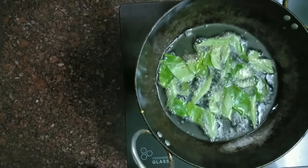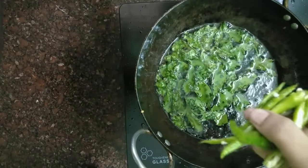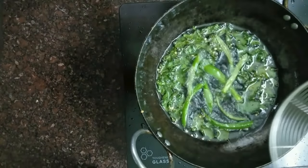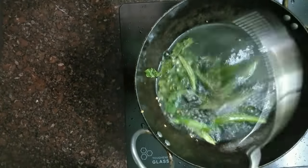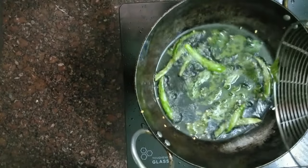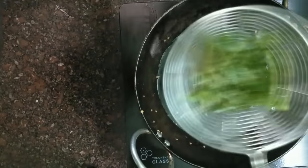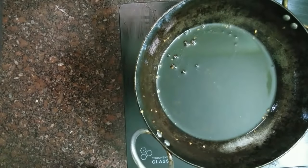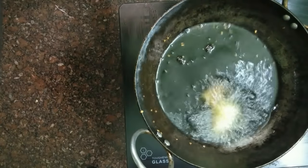Now we have to fry with the same flavor as in the early days, adding a good flavor to Gobi 65. I add 3 green chilies (pachchamolas). We cook it in the pan, adding the cauliflower and frying it through to the end.